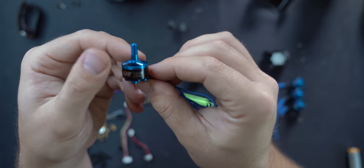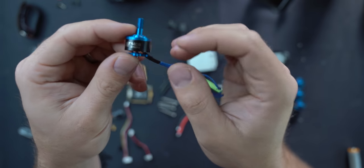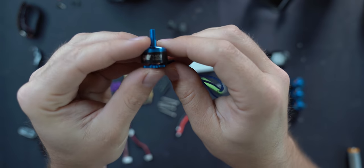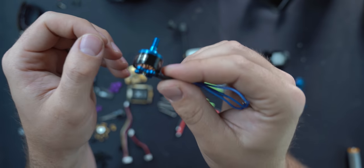Hobbywing 1408 3750KV motors. I'll probably list a different motor in the description because there are similar ones that have come out that are even better for cine whoops, but this is a great motor as well.